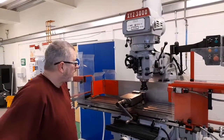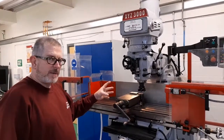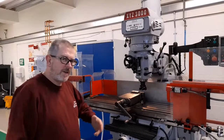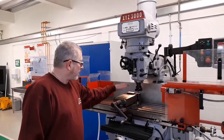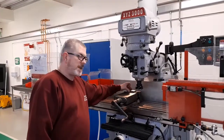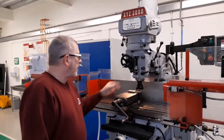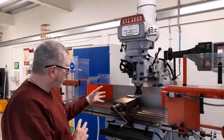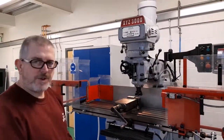Before any machining is done, we should take note of the spindle speed RPM and the feed rate of the table movement, and make sure that they are appropriate for both the cutter and the material we are working on. The material is mild steel and it's a 48mm width. The cutter is 18mm diameter and the suitable RPM for mild steel with that size of cutter will be approximately 800 RPM.